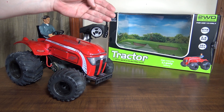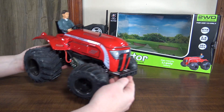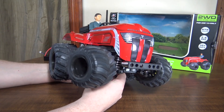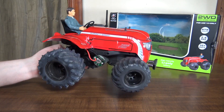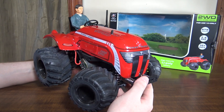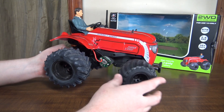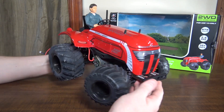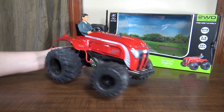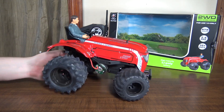Hey everybody, it's Flying Ryan here with a review of the WL Toys P949 Tractor. This thing is pretty cool and unique — I have never seen an RC tractor before. However, this is a clone. I think it was like an old Tamiya — they had a tractor kit like this but it was several hundred dollars, quite a bit more expensive. But for me this is a first. I had never seen it before, and I grew up out on a farm, so to me it's pretty cool to have an RC tractor.